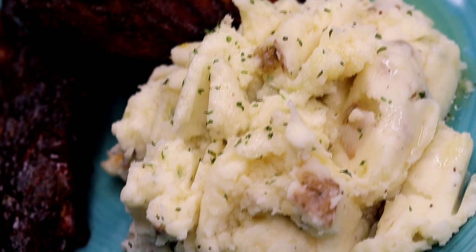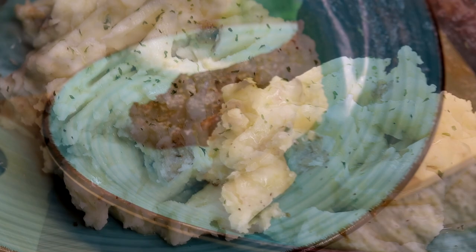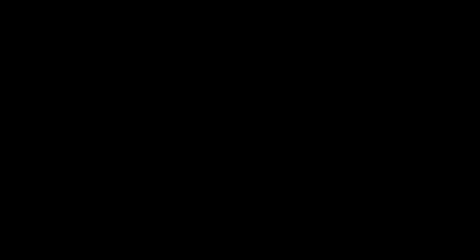Thank you for watching — let me know how you make your garlic mash down below. Don't forget to give the video a thumbs up for me. Even though this recipe was super quick and super easy, I know a lot of you guys might need help making mashed potatoes at home from scratch. Thank you for watching, I'll see you all on the next recipe — bye!